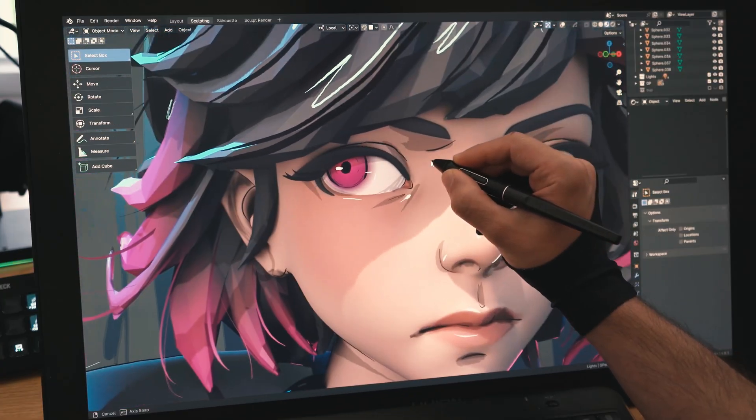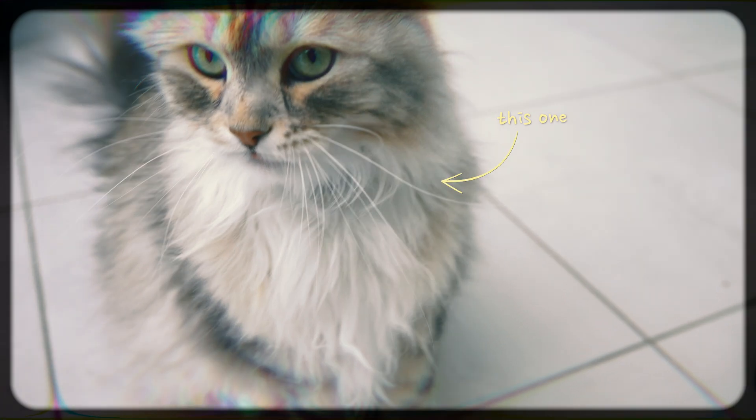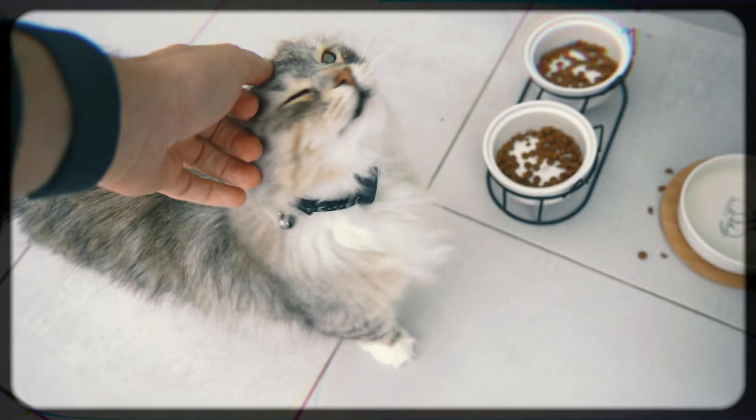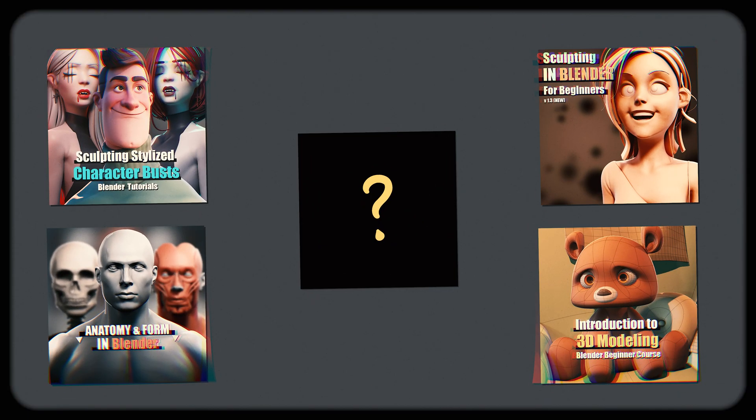Now this is a sculpt that deserves a bit more, which takes us to the final chapter. I gotta feed my three cats, especially this one — she runs through her food like I own the bank or something. Anyways, if you're interested in sculpting, you are in luck — I've got a bunch of courses that teach just that.